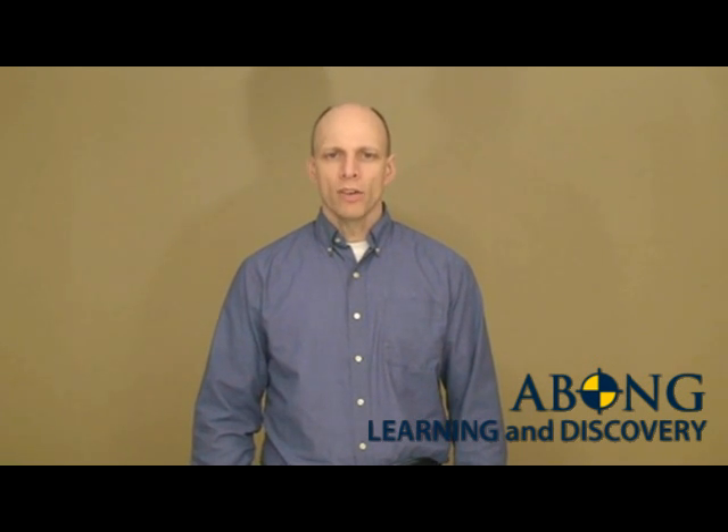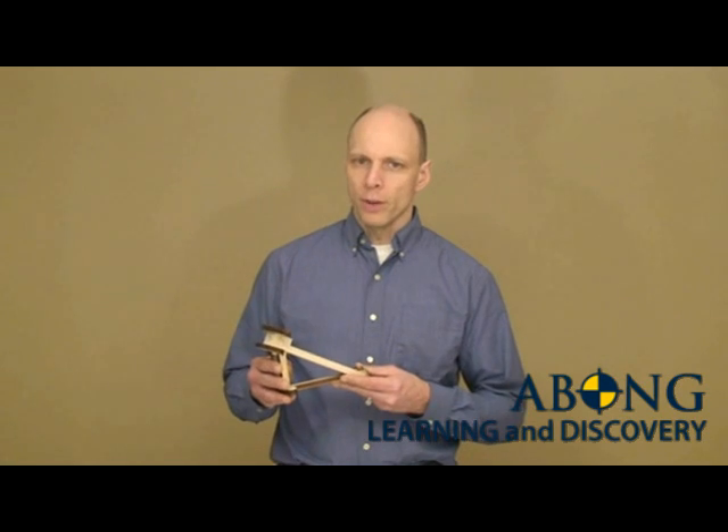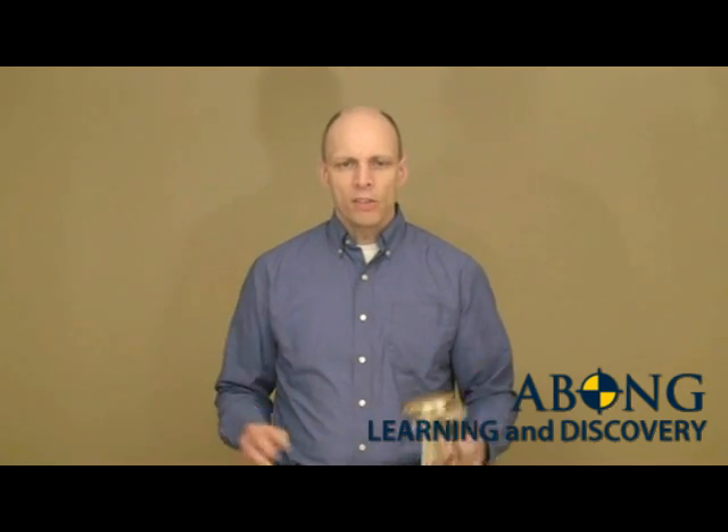This video is the second in the series to help you build your Avon ballista. By now you should have assembled your ballista to this point. The base is done, the breech is done, and all we need to do are add the two throwing arms. Let's get started.